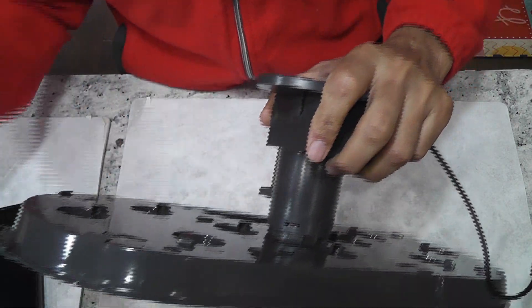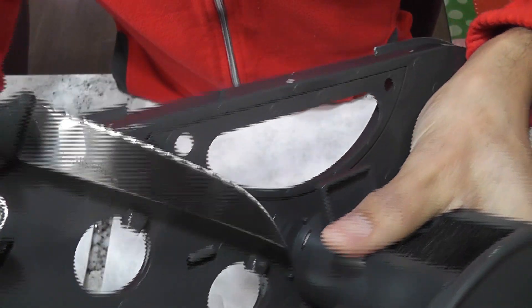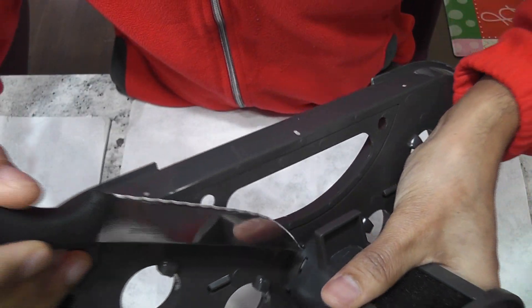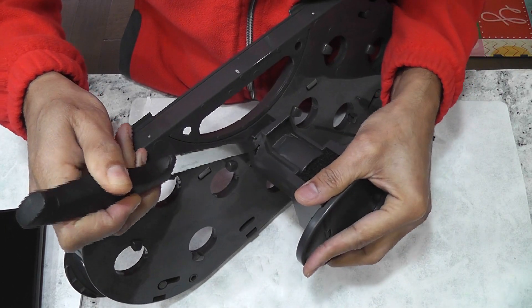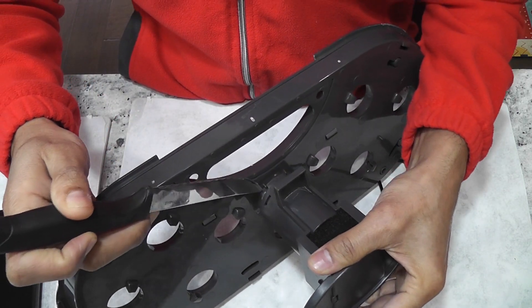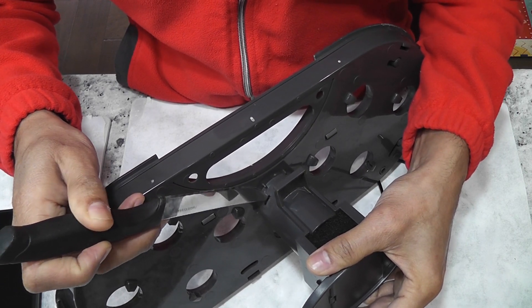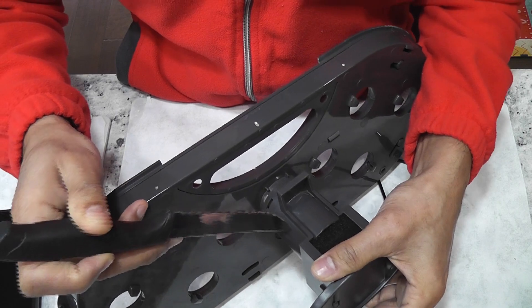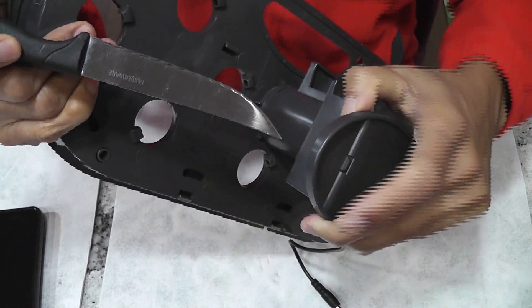Start working on any one tab. Hold the tower with one hand. Keep pulling it up while pushing the tab inside using any tool — I am using a kitchen knife. Once the first tab is unlocked, move on to the second tab. Keep pulling the tower throughout this process. Don't let it go back to the locked position.